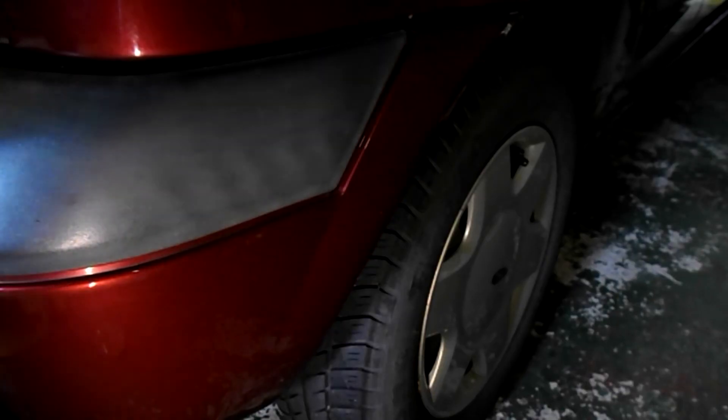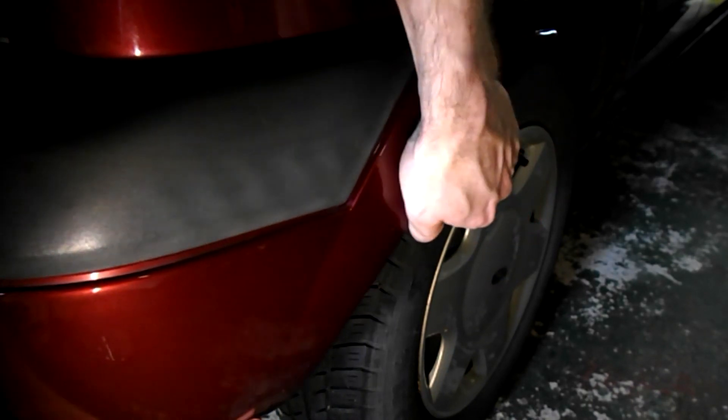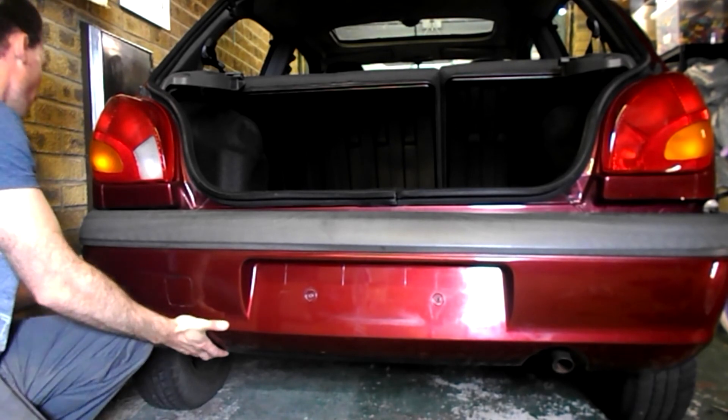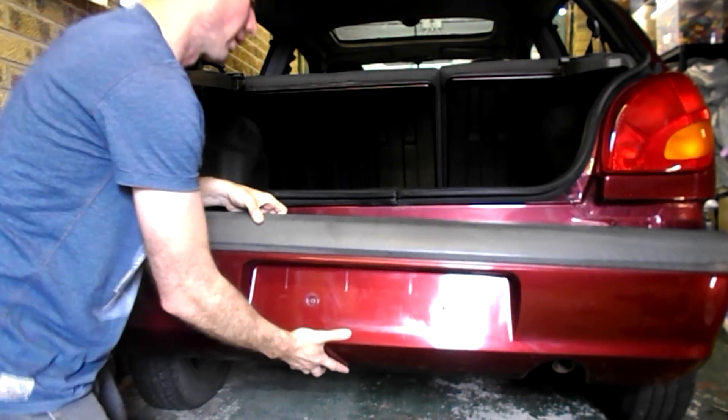To start removing the bumper, just lift out to get over the body panel here. Pop out the other side and just lift the bumper out. Just be careful of the electrics.